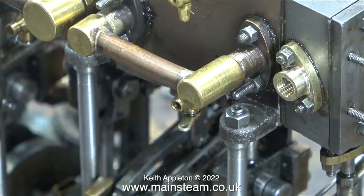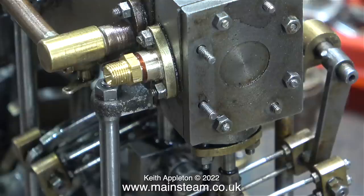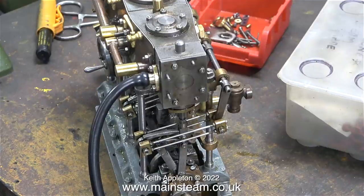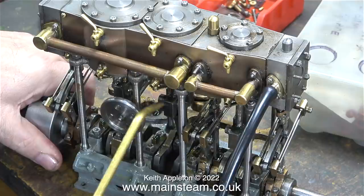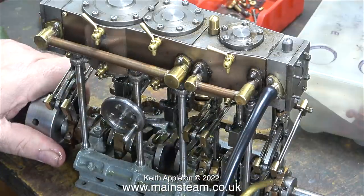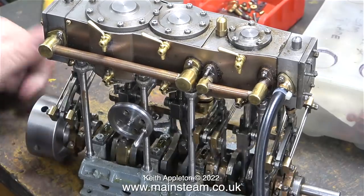As a very temporary measure, I re-threaded one side of this commercial union 32 threads per inch instead of 40 threads per inch, which is a terrible thing to do and I am aware of it, but I really wanted to get some air to the engine without messing about. I pushed a piece of silicone rubber piping onto the end of it, but unfortunately when I put the pressure in there it blew off, so I refitted it using a cable tie.